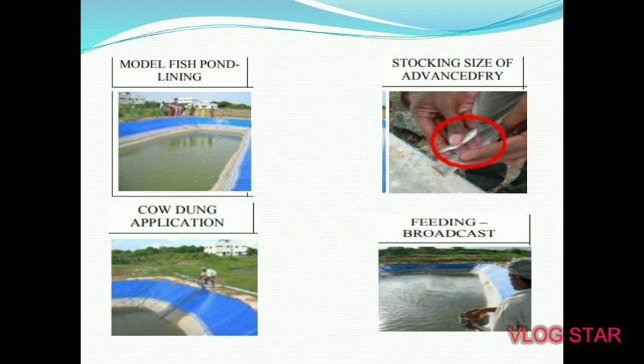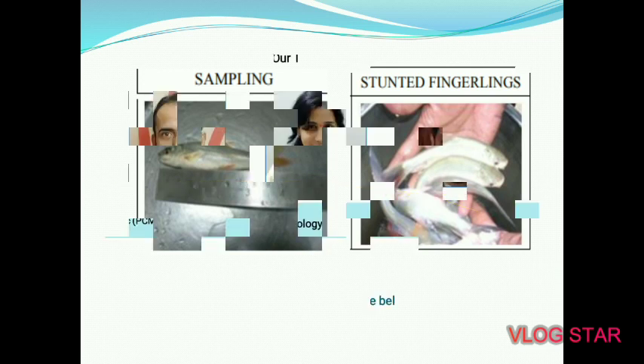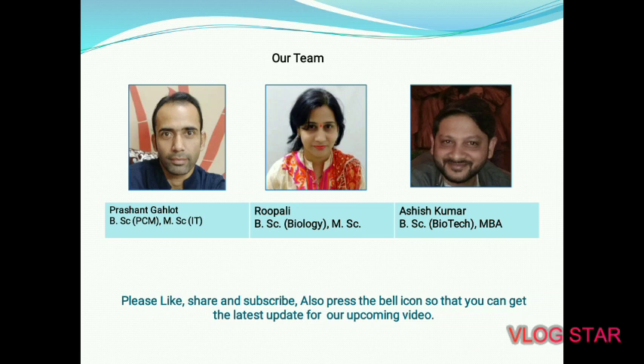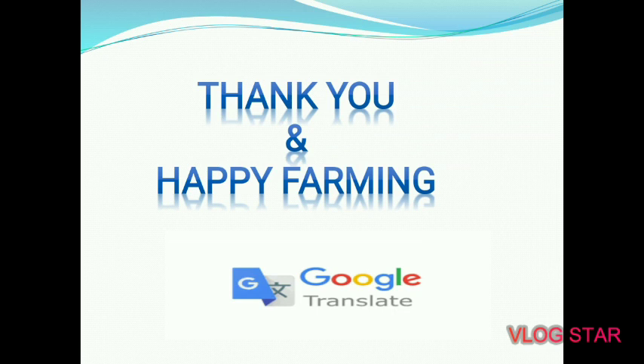Model fish pond — lined pond shown in the second picture. Stocking size advice: fry should be of the appropriate size. Apply cow dung as required. Feeding: broadcast whatever feed you apply. Manuring should also be done by broadcast method. Sampling of stunted fingerlings. Stunt fingerling count: 53. Thank you and happy farming.